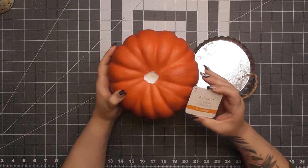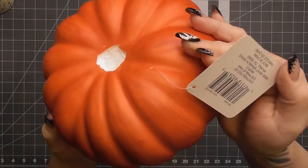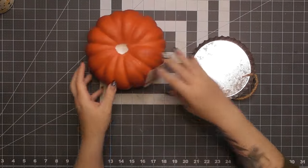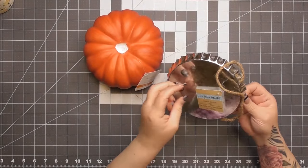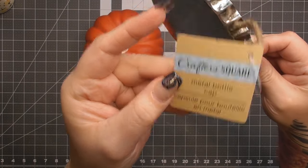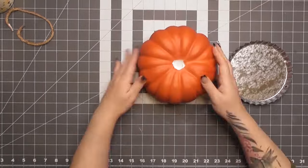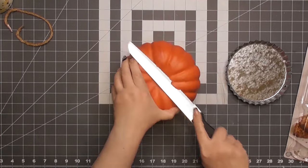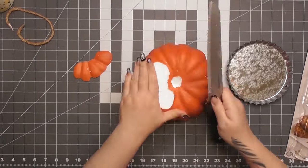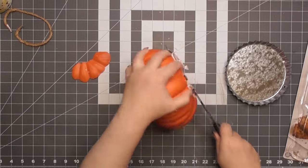The first project today is this old pumpkin — the stem is missing. I believe I got it on clearance at Michael's many years ago. We're going to use a metal bottle cap from Dollar Tree, which was pretty popular a year or two ago. I'm going to make it into a little stand — like a candle stand. So I need to make the top of the pumpkin flat.